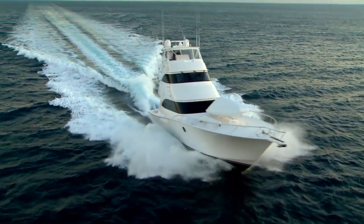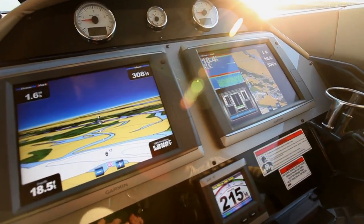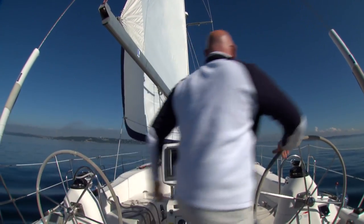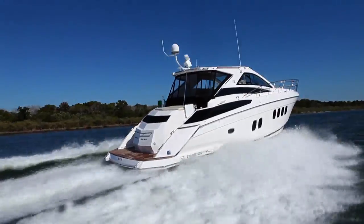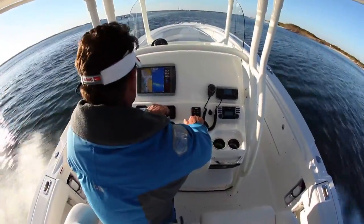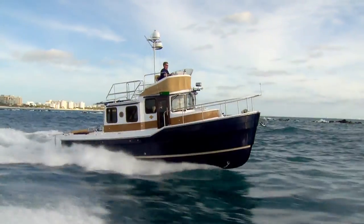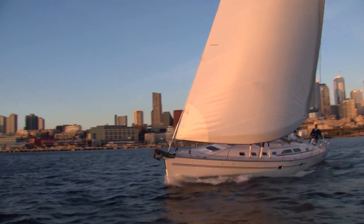You should now have a better understanding of what you're seeing on your radar screen, how to change user settings like gain and clutter to respond to local conditions, and how to use the several different radar views. If you have any more questions about Garmin Marine Radar or any other Garmin products, go to garmin.com/marine or ask any of our authorized installing dealers. Thanks for watching and we'll see you on the water.